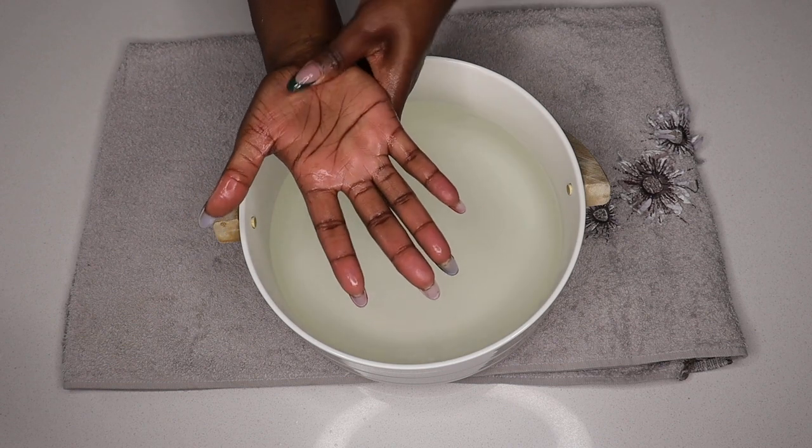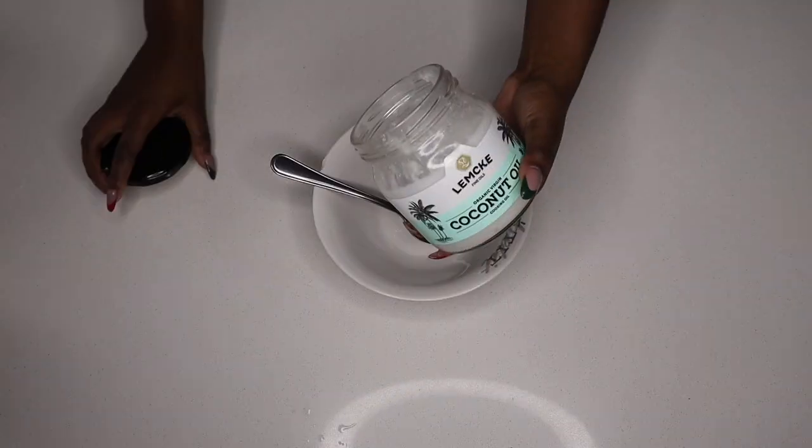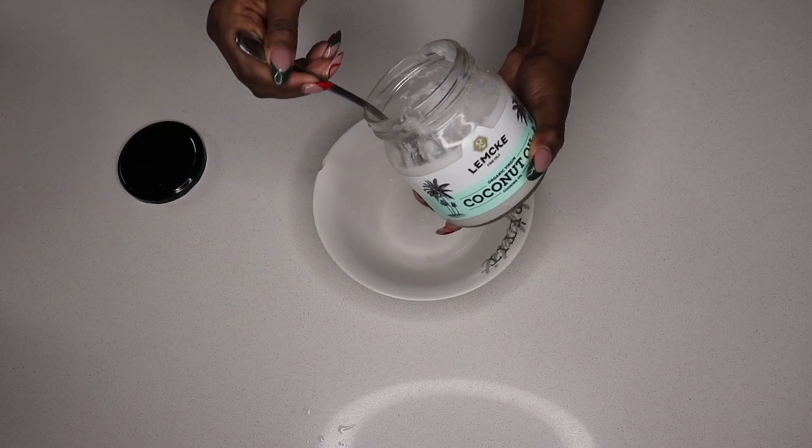You want to leave your hands in here for a minimum of 10 to 12 minutes, or at least until you feel that your hands have been nicely soaked by the soak mixture. Then dry your hands before doing the scrub.